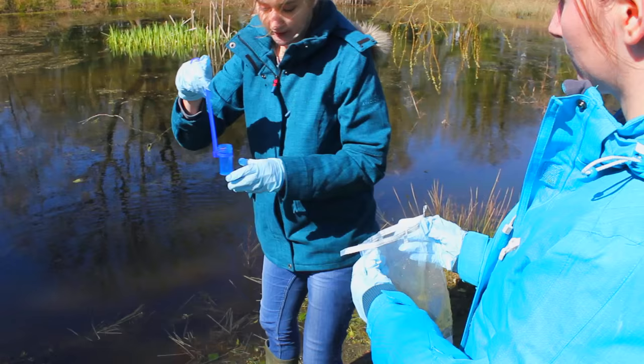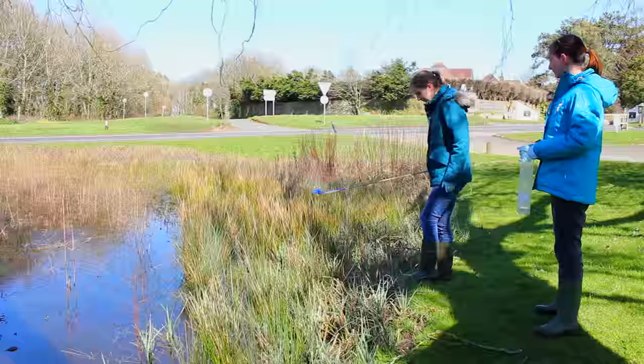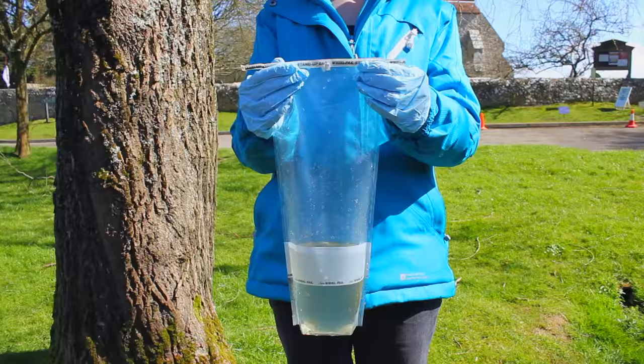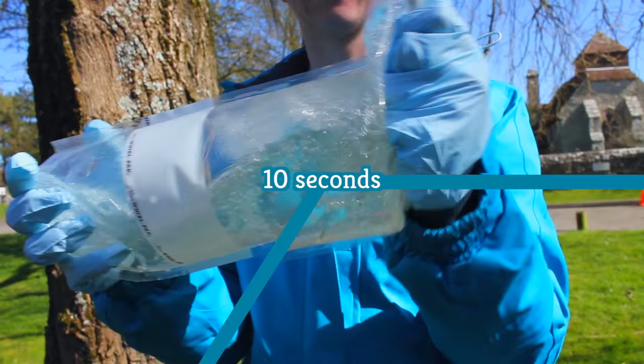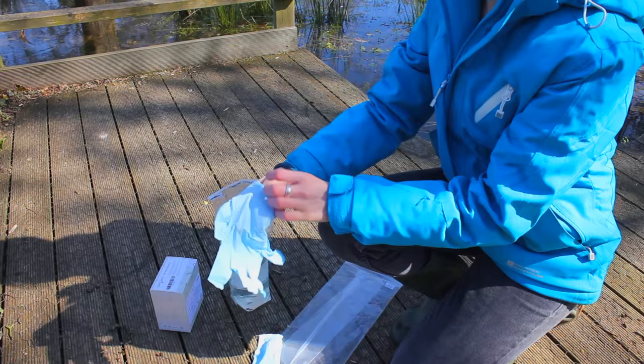We can see here Fran has collected a sample that is not full of sediment. Once you have taken the sample, pour it into the Whirlpack bag. Repeat this process at each of your 20 sampling locations and pour each sample into the Whirlpack bag. Once 20 samples have been taken, fold down the bag and fold in the top tabs. Then shake the Whirlpack bag for 10 seconds — this mixes any DNA across the whole water sample.